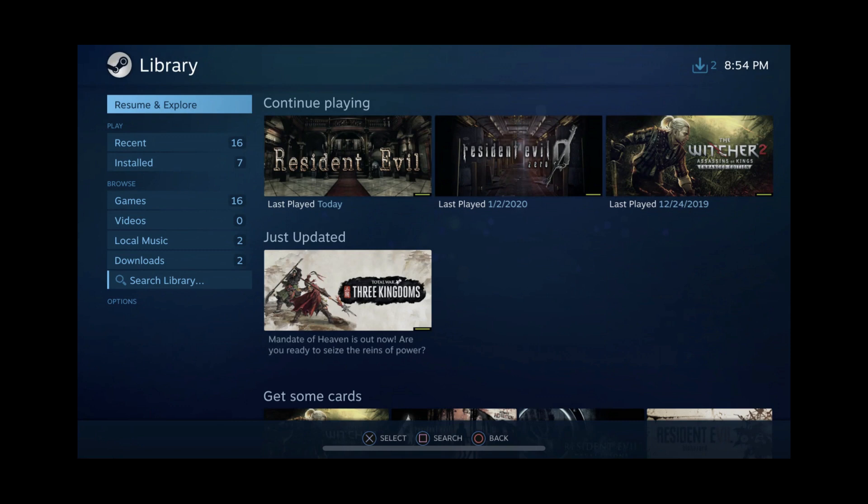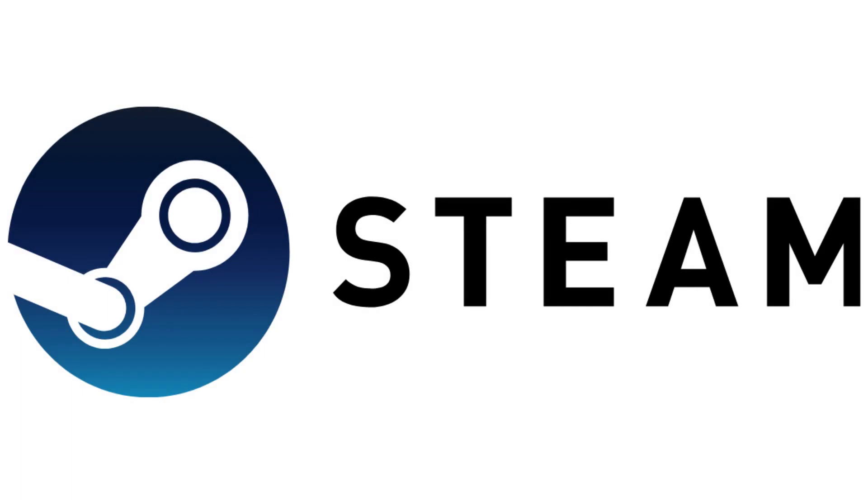Going forward, as long as your computer is turned on, running Steam, and connected to a wireless network, you can use Steam Link on your iPhone or iPad from anywhere as long as you're connected to a wireless or cellular data network. Let me know what your favorite Steam game is in the comments below. If you liked what you saw here, click the video link on the right side of the screen to check out another video, or click the logo on the left side of the screen to subscribe to this channel to see more great videos like this one.